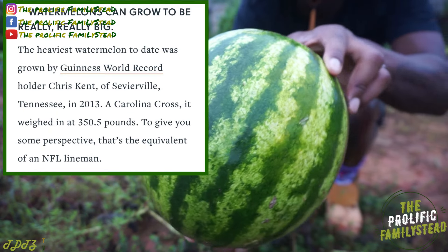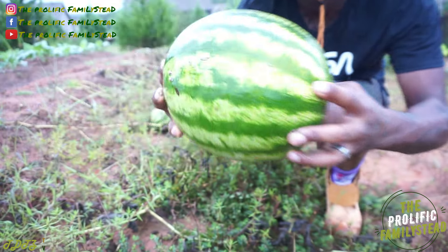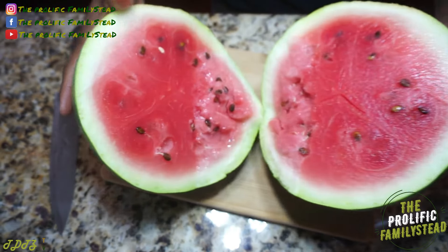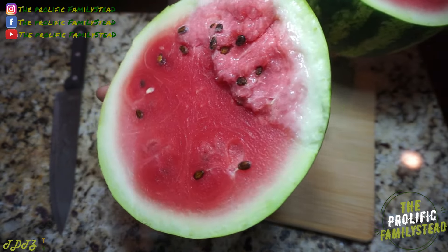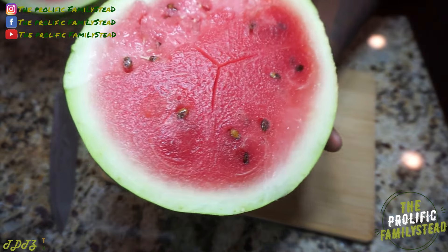I wonder how much this weighs — can't wait to put them on the scale. It's very nice, wow. That's a sweet watermelon, look at that.